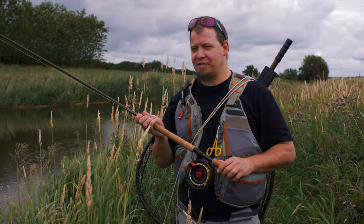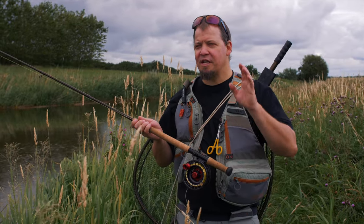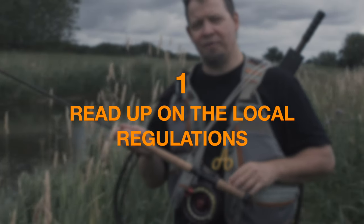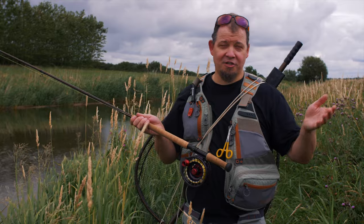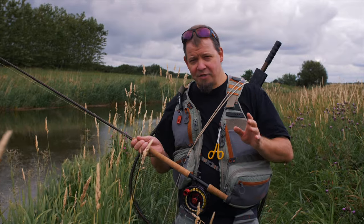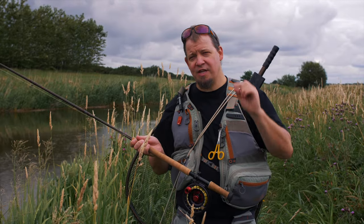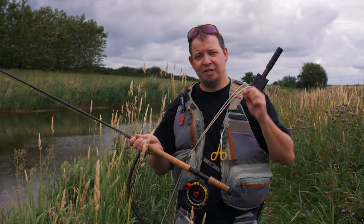This is a video about the top 10 best tricks for fishing in Denmark, and here's the first one. The first trick is to learn the rules of the particular water you're going to fish, because it doesn't matter if you're fishing in Denmark, Norway, Sweden, Iceland, or wherever — whenever you're fishing for salmon there's going to be some regulations and restrictions.